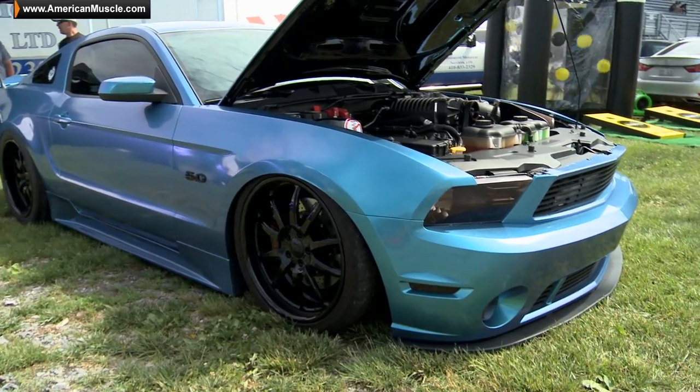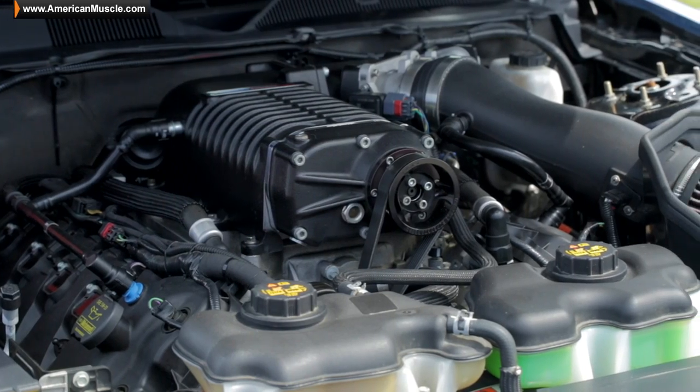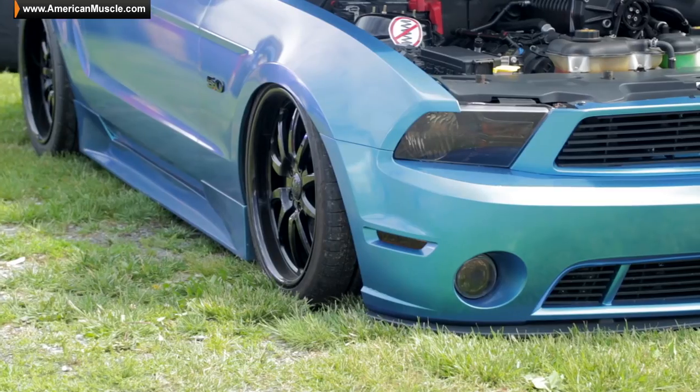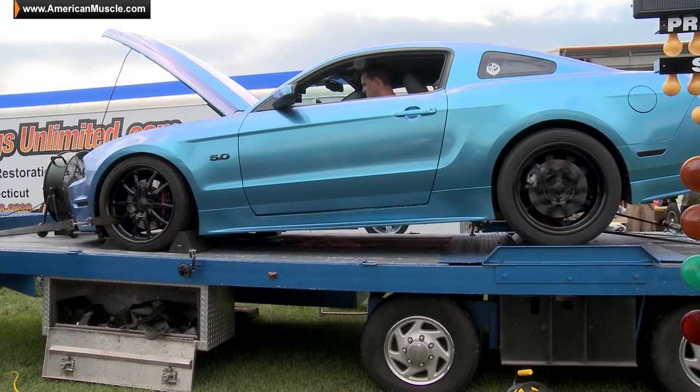I'm here with Kyle Hout and his 2011 GT. Kyle, why don't you tell me a little bit about what you got going on under the hood? I've got a 2.3 liter Ford Racing Whipple Supercharger running on 10 PSI, a 123-millimeter JLT intake, ID 1000 injectors, and full exhaust headers back. Power-wise, I'm probably expecting somewhere around 570 to 590. Those are pretty fair numbers, so stay tuned and see what it puts out.